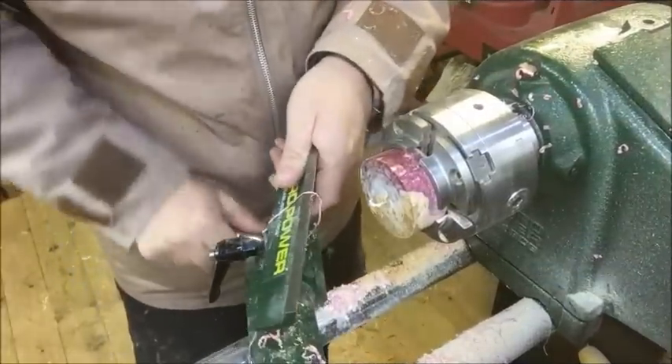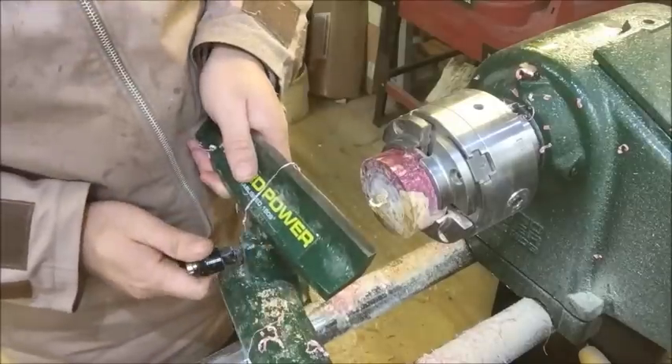I've mounted the lid in the chuck. I'm just gonna hollow out the lid now.